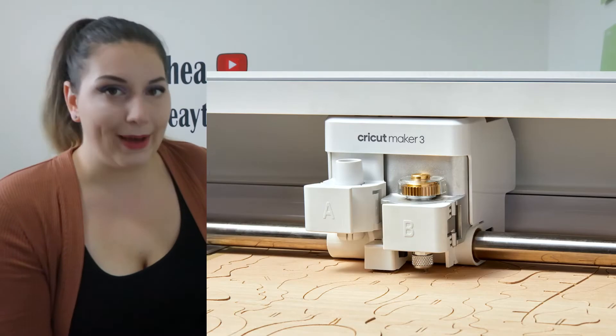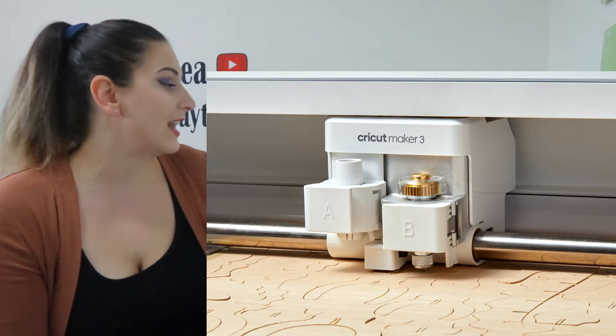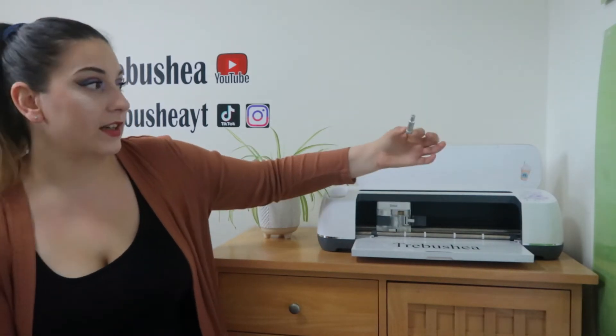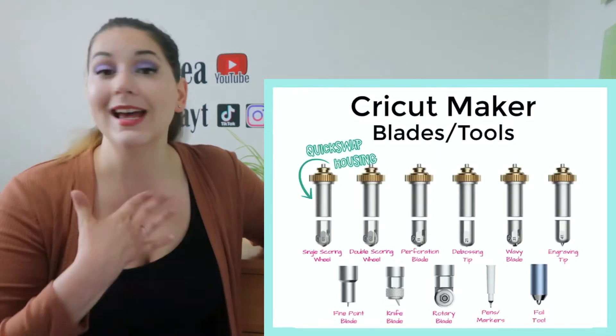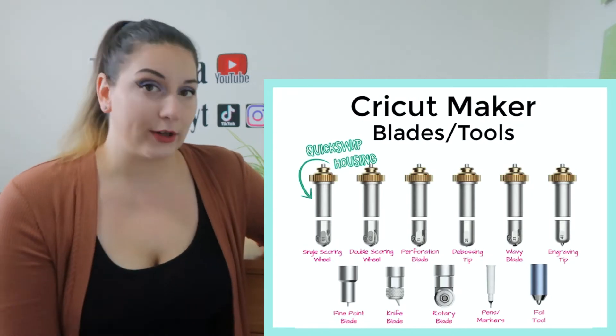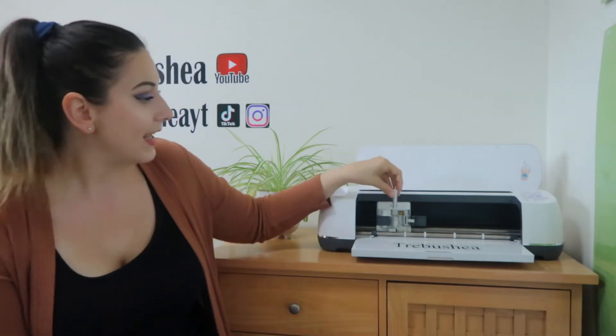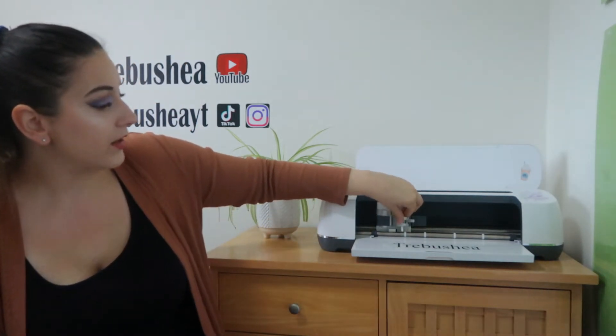Essentially, it can do everything the Cricut Explore can do and more. You can cut things like basswood, faux leather, and bonded fabrics. It has all of these different blades that you can interchange, which is great. It doesn't necessarily come with all of those blades, and I want to mention that because I had no idea. When I bought my Cricut Maker I thought it would come with all the blades I need, but it came with this blade and I believe one other one in the box.